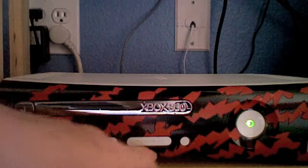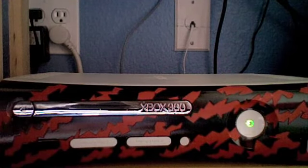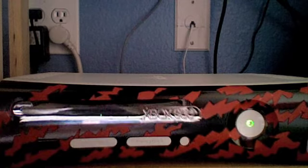All of the flaps are still white. The seeker button is still white, the Xbox button is still white, and this little flap is still white. The disc tray is just the same color, just silver.